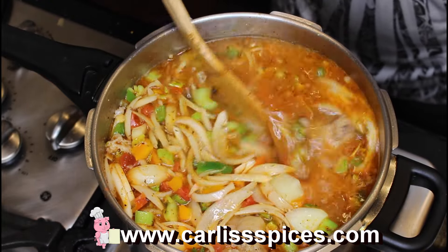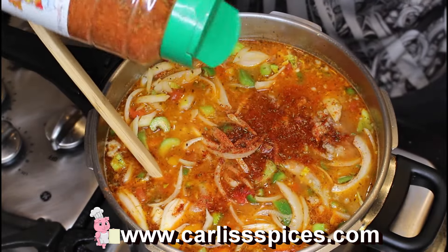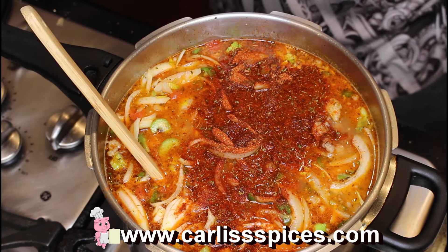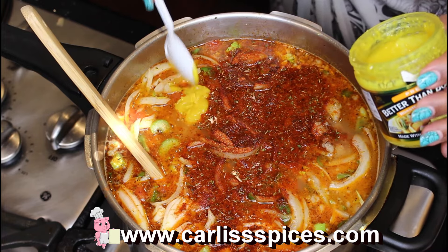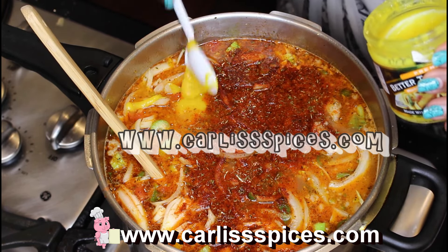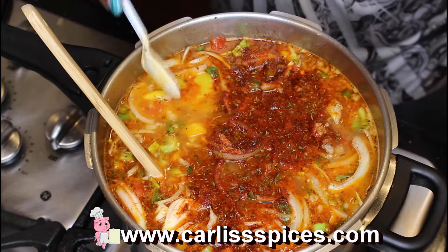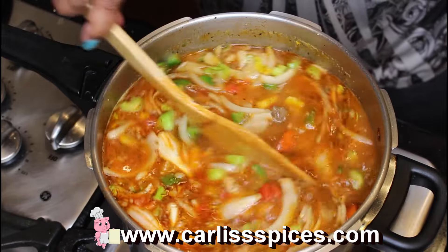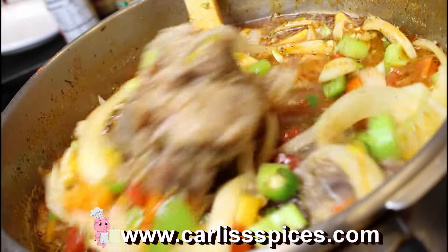You can taste it now. I'm going to have to put more seasoning in here, so let me do that now. My chicken rub isn't salty so you may have to add some salt to it. To get it, go to www.carlississpices.com. You want to put a lid on this and cook it for about an hour, but just cook it until your potatoes are tender.